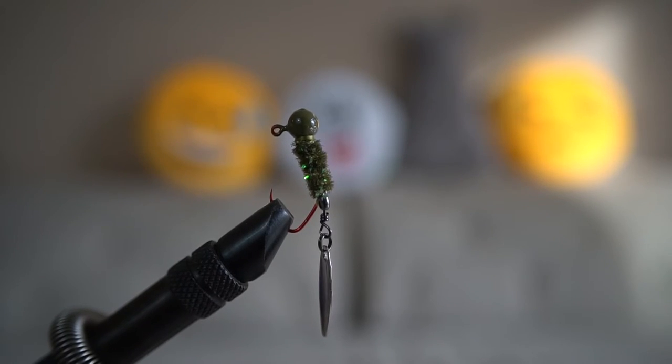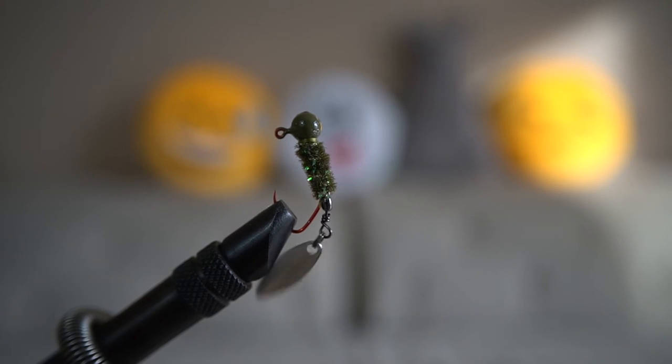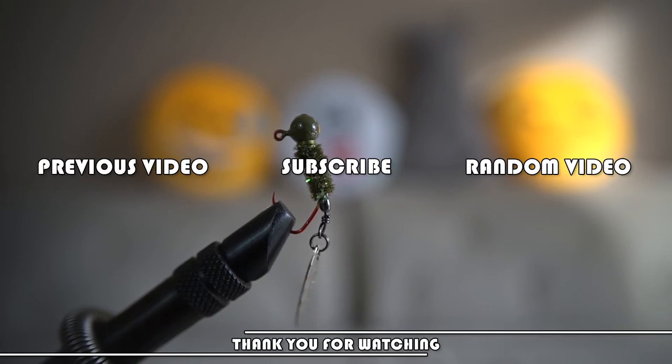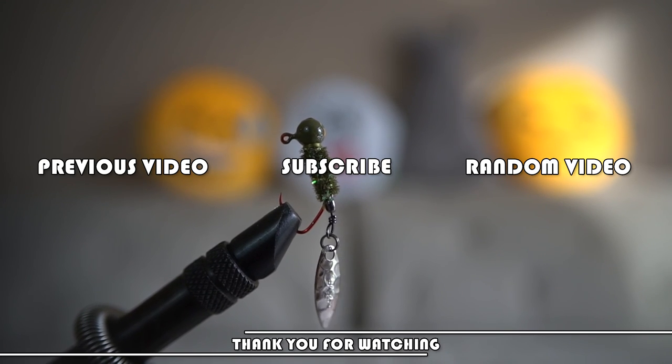Now you're done. Very simple to tie, isn't it? This jig is a trout killer, especially for brown trout, but it's also very good for catching crappie, bass, and many other species you can think of. Thank you for watching. Hope this lure catches you a ton of fish. Don't forget to subscribe to see more lure tying videos as well as some fish slaying videos. Tight lines.